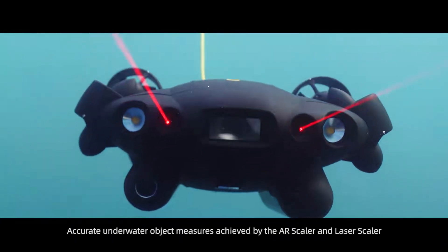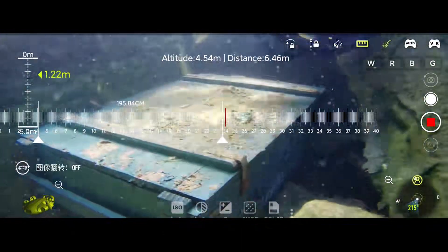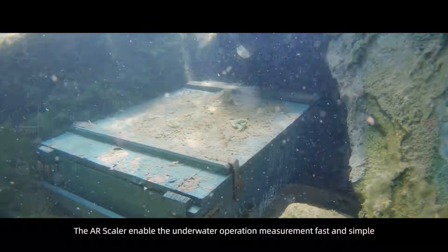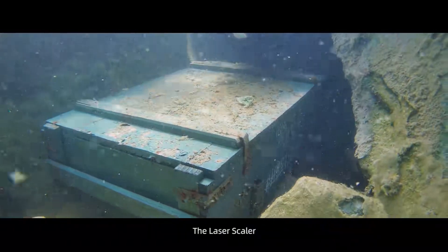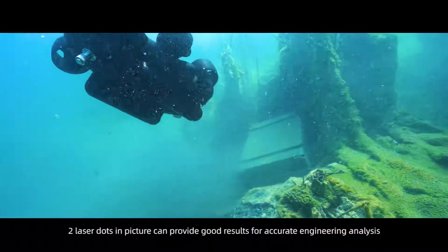Accurate underwater object measurement is achieved by the AR Scaler and Laser Scaler. The AR Scaler enables fast and simple underwater measurement. The Laser Scaler uses two laser dots in the picture to provide accurate results for engineering analysis.